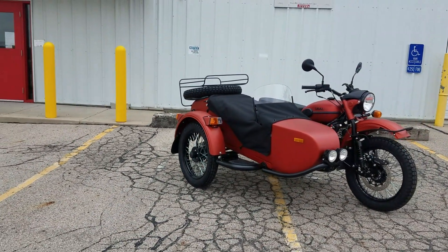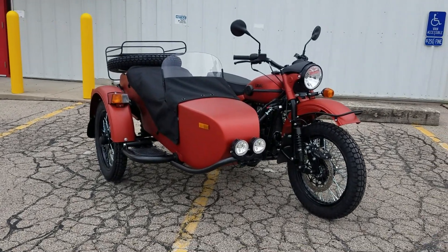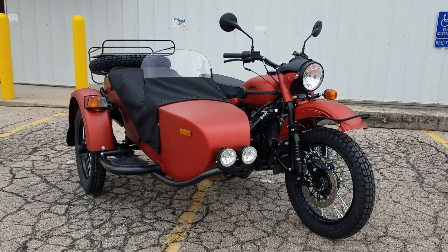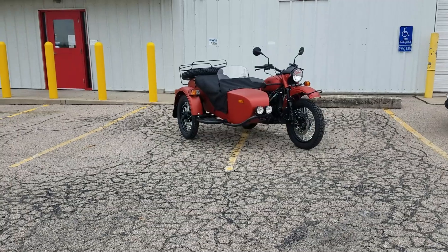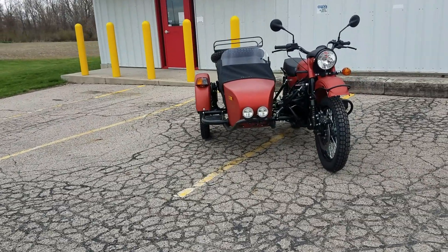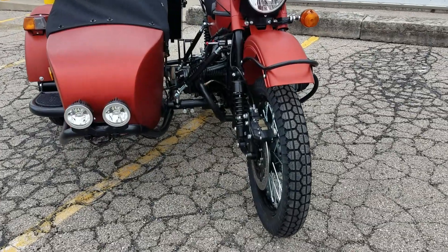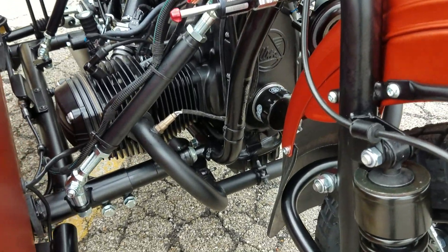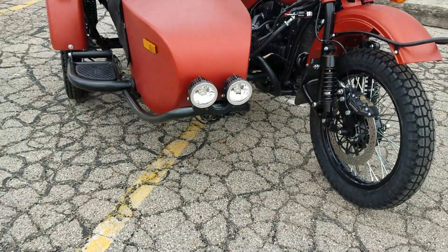We've had several leads come through, so this one is available. If you're interested in more information or a price quote, definitely contact us. This is a 2020 model — brand new, fresh out of the crate. VIN numbers are always sequential coming out of the factory and you'll see this one ends in 414, so it is brand new.